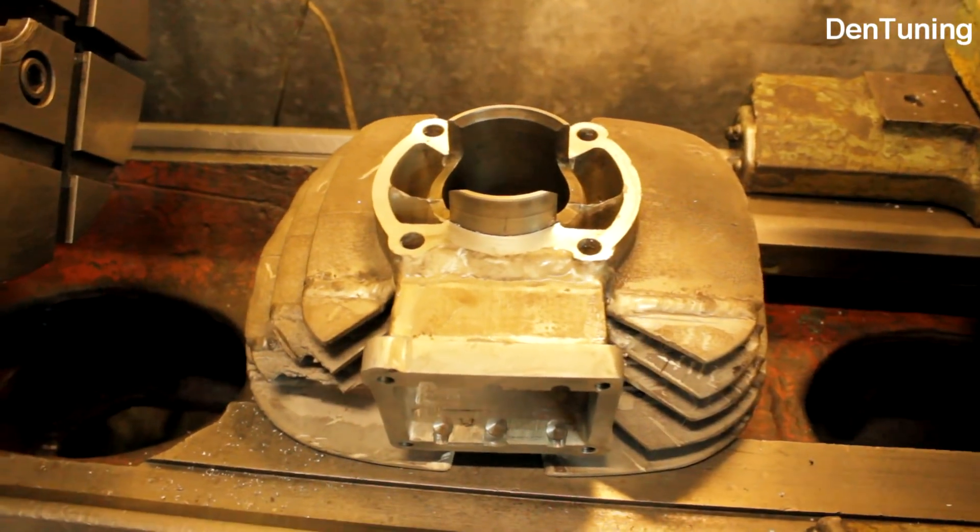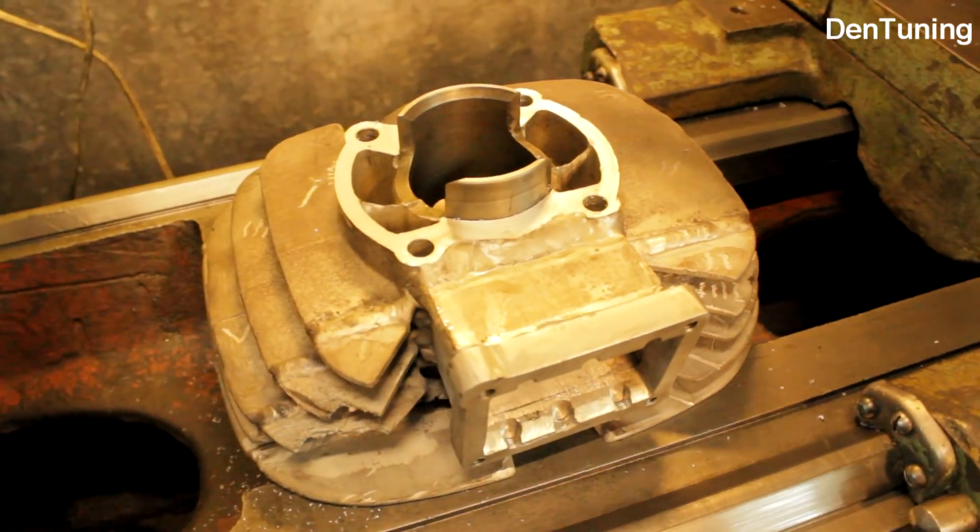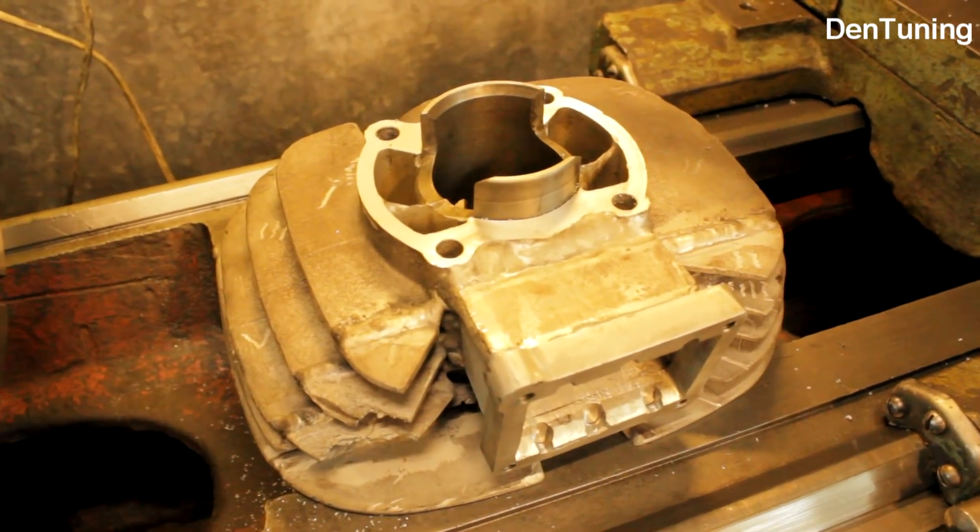Всем привет! Канал Dentuning, Денис Иванов. Сегодня хочу показать вам пример народного творчества. Это не мой проект — попросили расточить цилиндр.